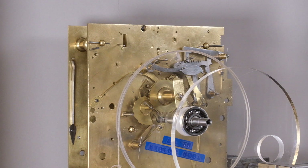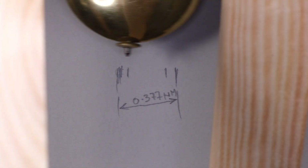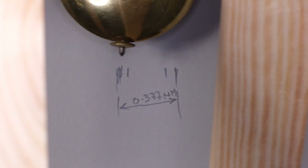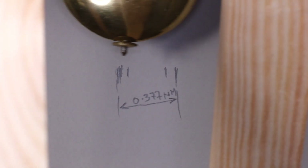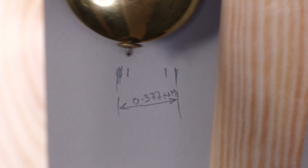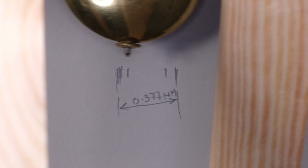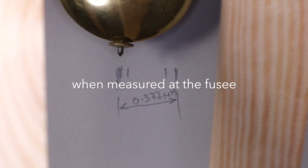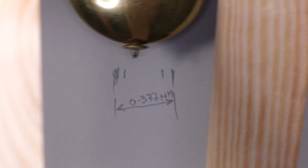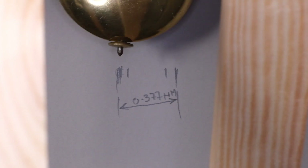Once we've dealt with the striking side, we move on to the going train, which in many ways is easier because we don't have to make the same judgment call about how fast we want the striking to run. We just want the clock to run and to release the striking and so on, so we need a reasonable safety margin. I determined that the actual minimum value that the clock will run on is about 0.37 newton metres, and our older spring is somewhere between 0.4 and 0.5 newton metres, which would seem to be a reasonable safety margin.